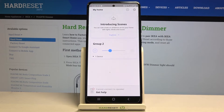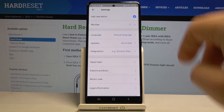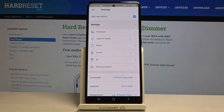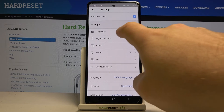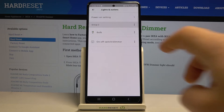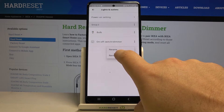Open the HomeSmart app on your smartphone, then go to the settings and tap on Manage. Tap on the list of devices, tap on the three dots, and tap Remove.